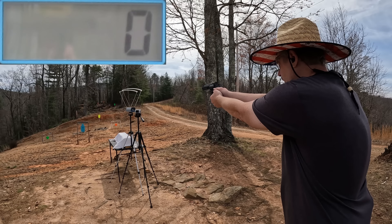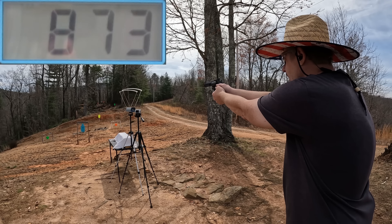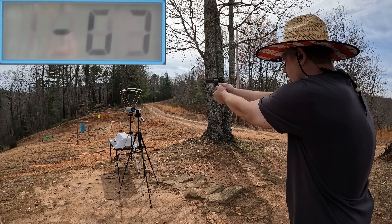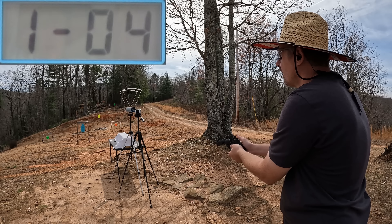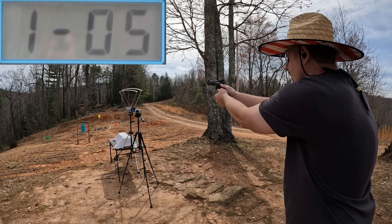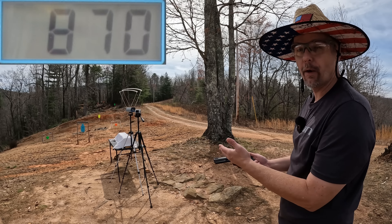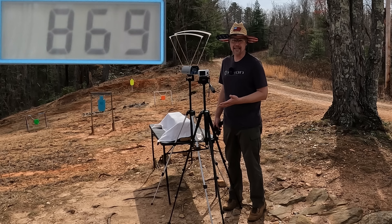Let's see what kind of speeds we can get. I'm going to do a five round average from each barrel length, starting with the four inch tracker first. The package says 850, so let's see how close we get. Readings came in at 873, 867, 867, 872, and 870 — it totally proved me wrong. All five rounds from this four inch ported barrel exceeded the advertised velocity.